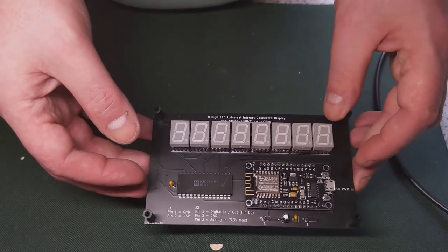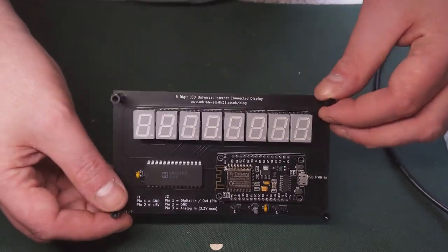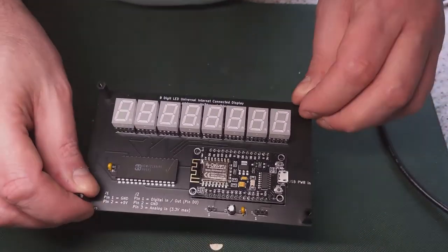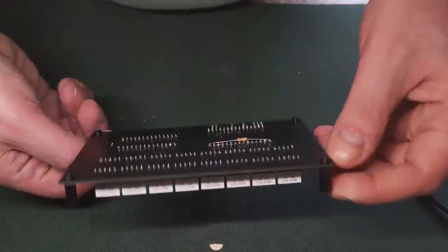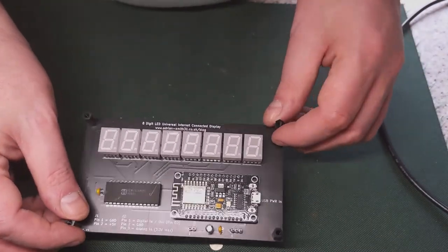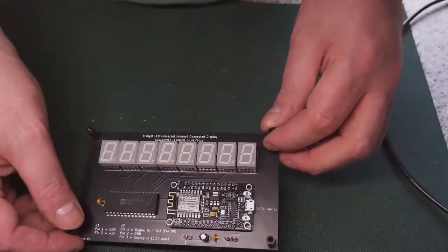I'd say £45 with a case and the USB cable. Once again, if you've purchased one of these on eBay or Tindie, thank you for your purchase and I'll get to a demonstration of how you set it up now.